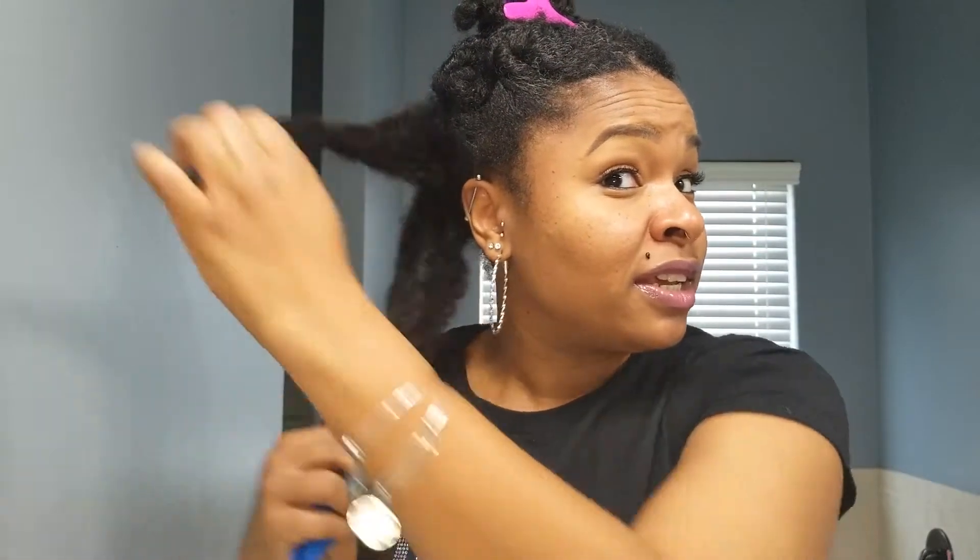I'm going to take my hair out of the twists — they are definitely still damp. Let me go ahead and section them off. I'm going to start in the back using some clips, and I'm going to do big sections because I don't have all day for this. I'll unravel my hair, take one half of a twist, wrap it up, and work solely on one side. I'll finger detangle just a bit to get out any leftover shed hair and any knots.